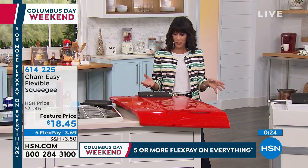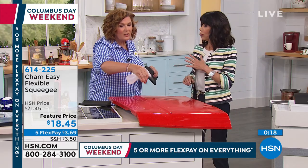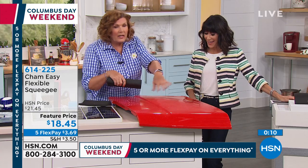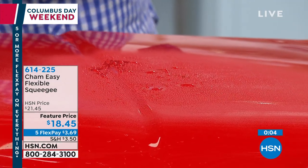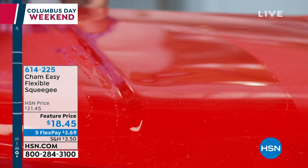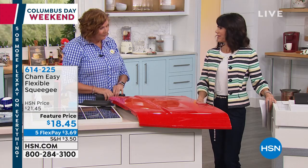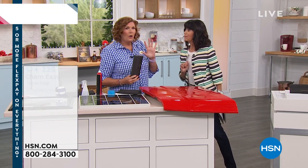I always think about the men — you never know what to buy them. This is such a great gift. If you have a cleaning business or do property management of any kind, you should be on the phone. Saving time and money. The water is absolutely gone — it conforms and molds itself to the shape of any surface. Bone dry. For $18 or $3.69 on five flex pay. Only airing today.